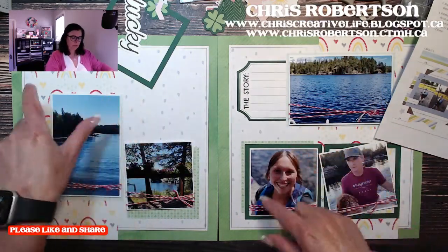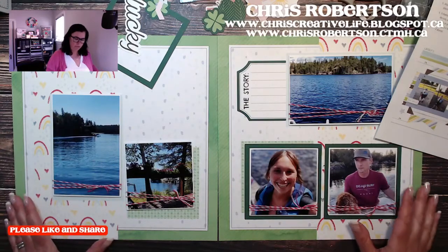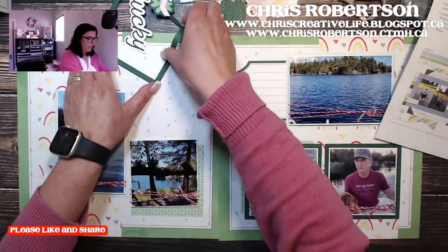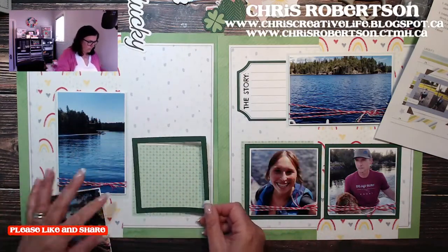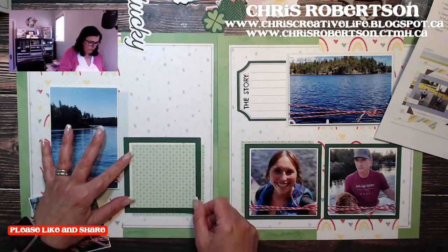I was going to flip it onto this side with the photograph of the airplane, but that would put the text upside down, so we're not going to do that. I'll just write my story on this side — that's totally fine.